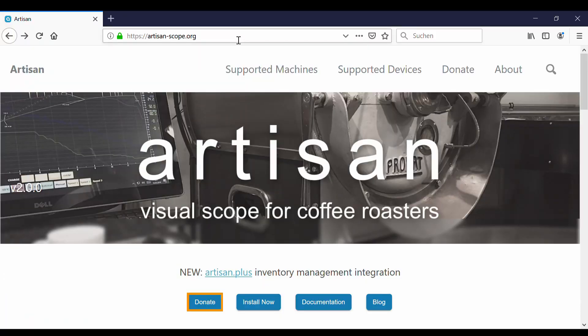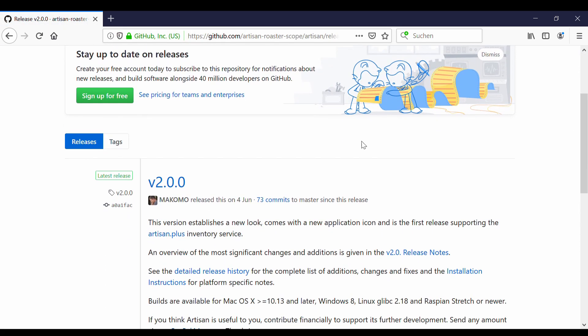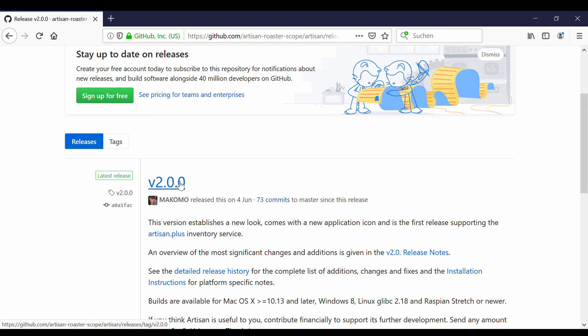Artisan is a free software that you can download on artisanscope.org. Find here the button 'Install Now'. Here you find the different releases. I recommend you to choose always the newest — in this case it's version 2.0.0.